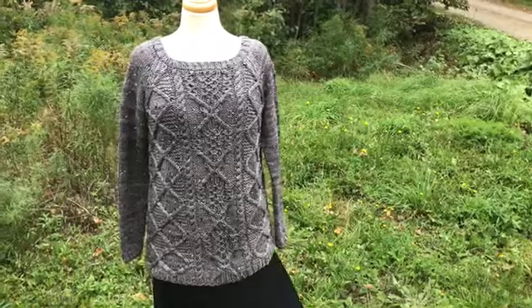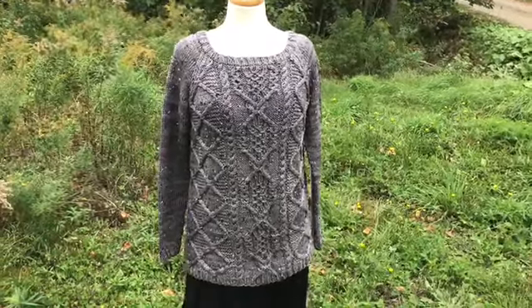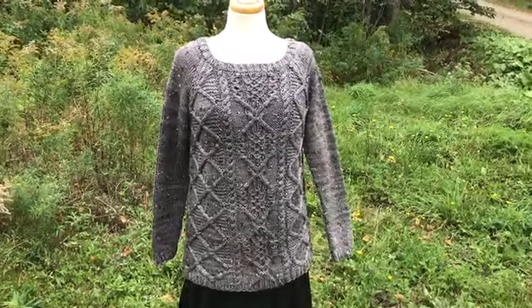This is Kristin Tendyke and I'm here today to tell you about the Thunderclouds pullover. It is worked in Biscotti's Hagrid yarn.